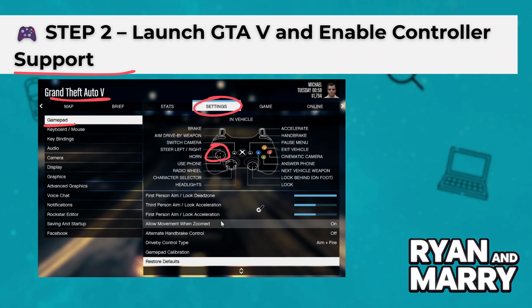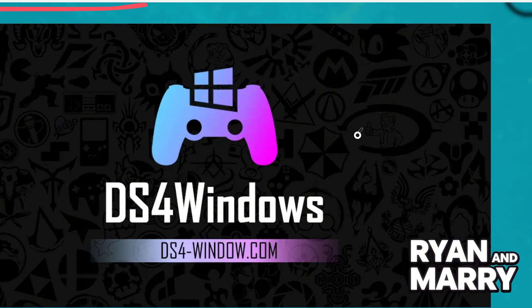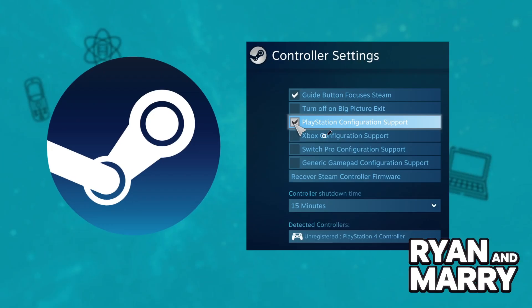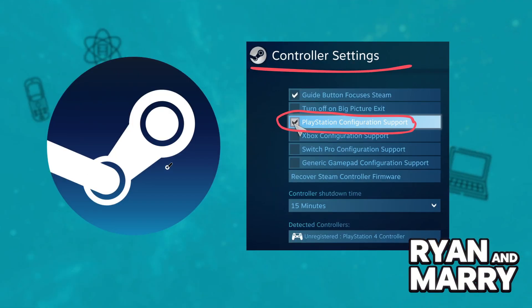Step 3: Use software for unsupported controllers. If you're using a PS4 or PS5 controller and it doesn't work right away, you can use free software like DS4Windows to make it compatible. Or, if you're playing through Steam, go to Steam Settings, Controller, General Controller Settings, and enable support for your controller type. Then just launch GTA V through Steam.